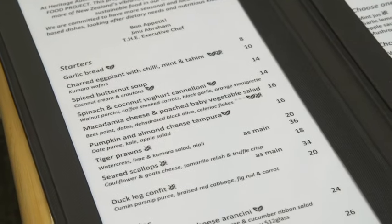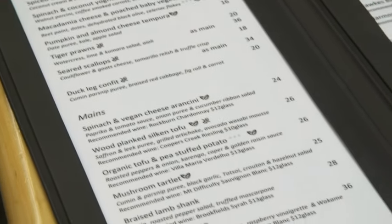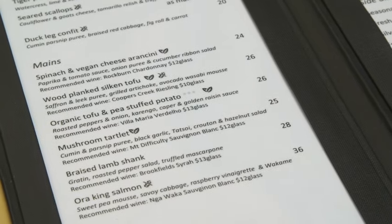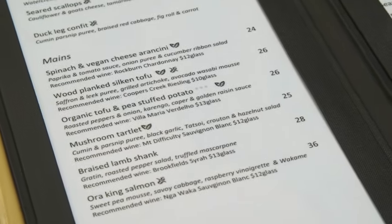For the entrée, we've got macadamia cheese with poached baby vegetables, and the spinach, coconut cannelloni — these are the two most popular entrées on our plant-based menu. And then for the main course, we've got the organic tofu and pea stuffed potato, and the mushroom tartlet. These two are widely popular with the diners.